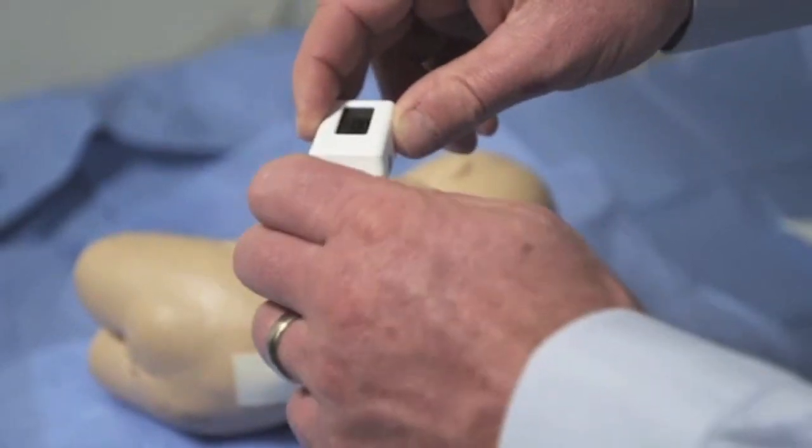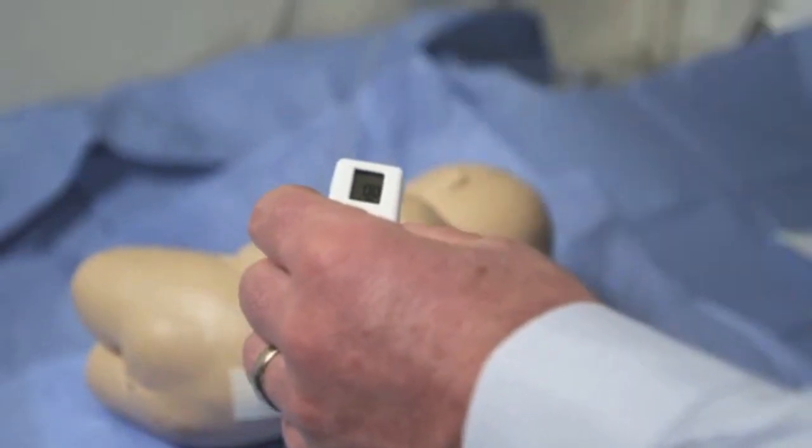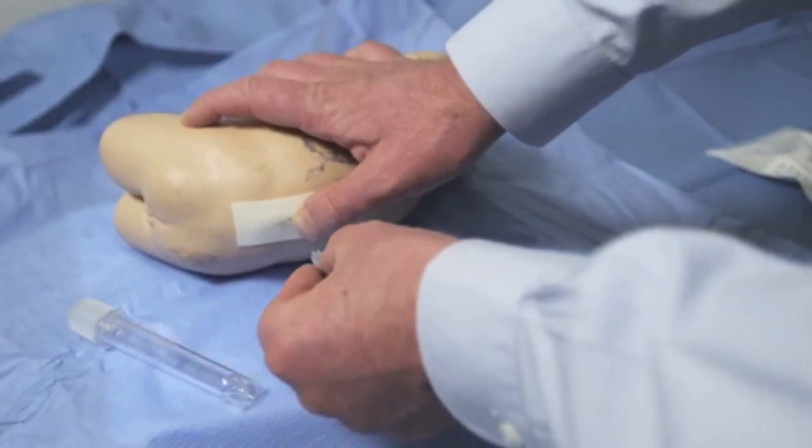Remove the rear cap of the device to facilitate the procedure. Start by inserting the needle with the stylet.